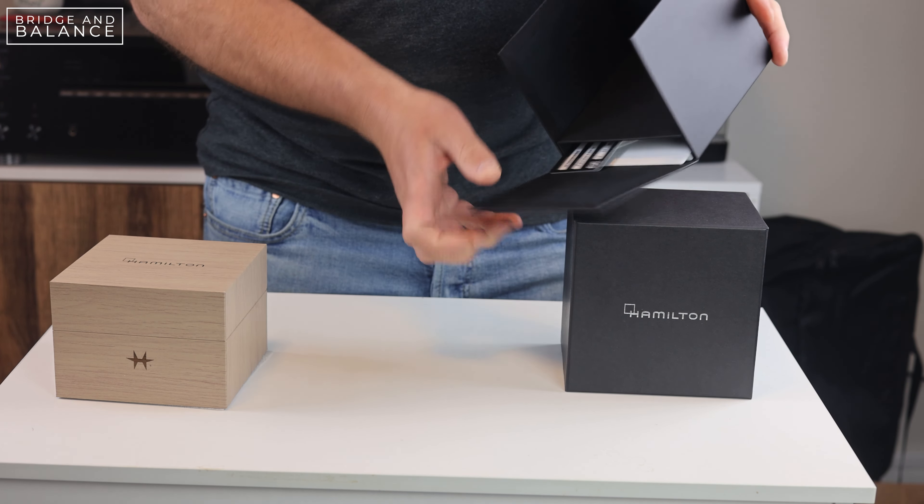Inside the box it comes wrapped in a white sleeve. There's no branding on that sleeve at all. Then you have an outer box, and the outer box is branded with Hamilton on the top. As you open it up there's a wood-finished box inside, and that's what contains the watch and all the other documents and papers that come with it.